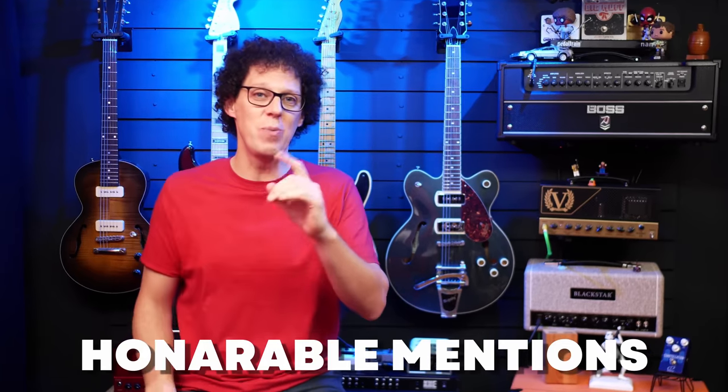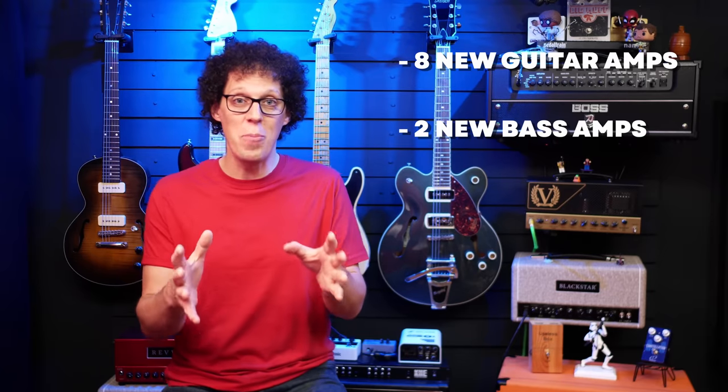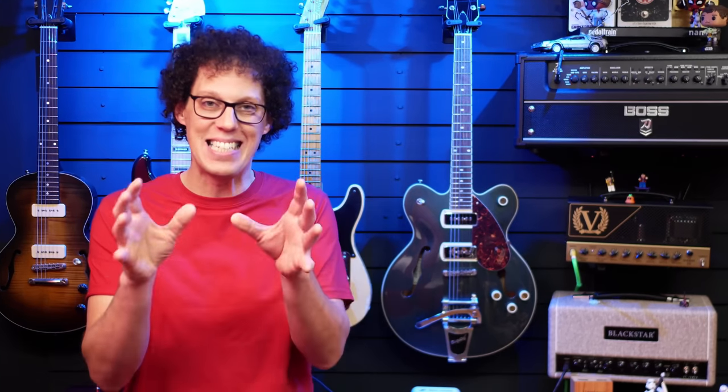Honorable mentions — this week was very tough to get down to just five most exciting things. Line 6 have released yet another free firmware update for the Helix family: firmware 3.70. What a fine free update it is — eight new guitar amps, two new bass amps, seven new guitar cabs, two new bass cabs, and five new effects. It is great to see the value of the Helix not only staying but increasing. Well done, Line 6.